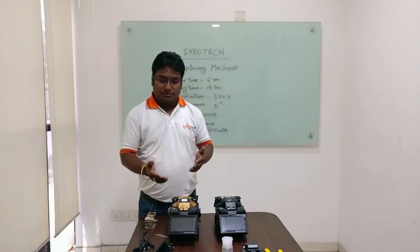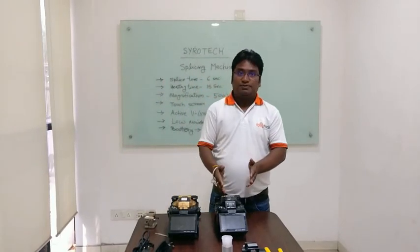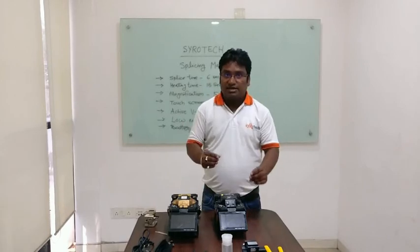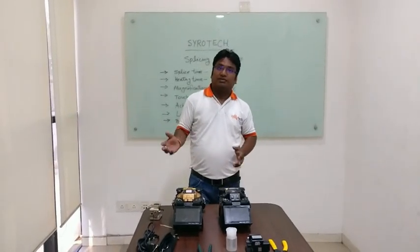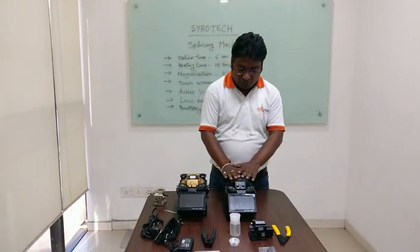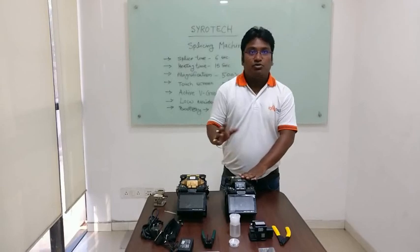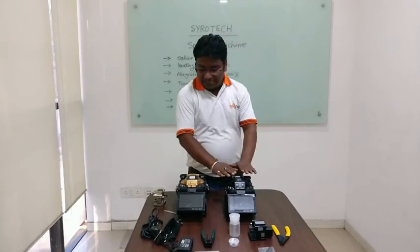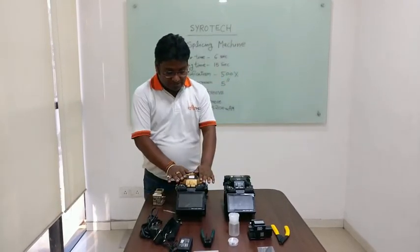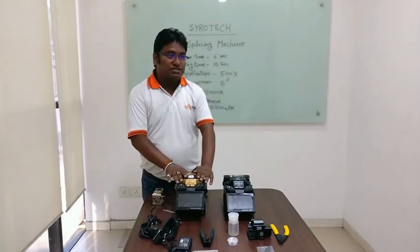There are two segments of the splicing machine. First, a core-to-core and a clad-to-clad. We will talk about the clad-to-clad splicing machine and how clad-to-clad and core-to-core work. There are two models: Sarotek 64L, which is clad-to-clad with 4 motors, and Sarotek 66C, which is a core-to-core machine.